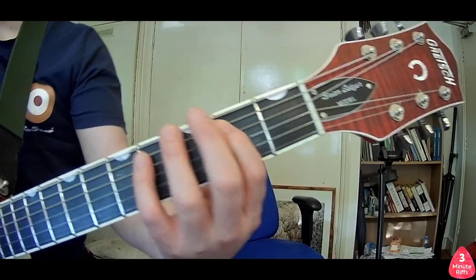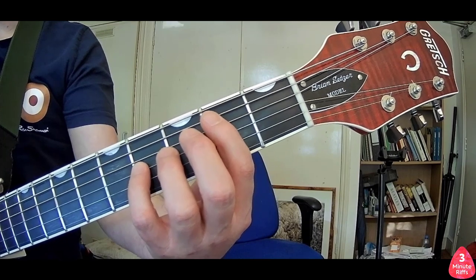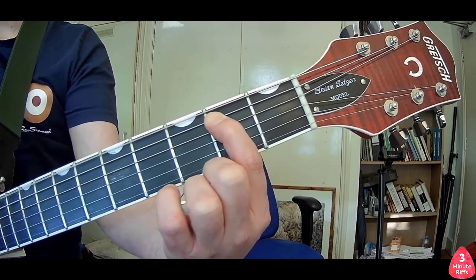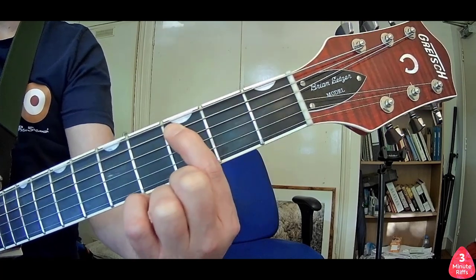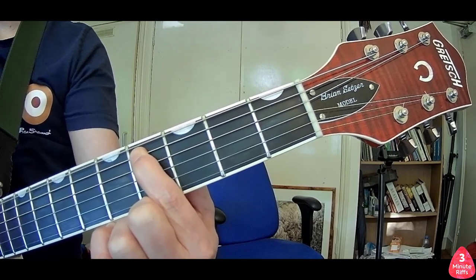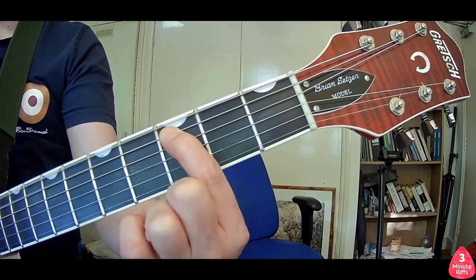Next, we're going to have a look at the fretting. We're going to play three frets on the A string. The second fret of the A, then I play the open E string between each note. Third fret of the A, the fourth fret of the A, then back to the third fret of the A.